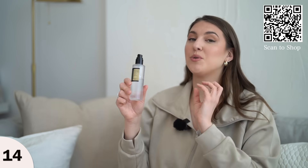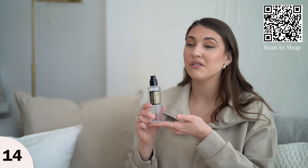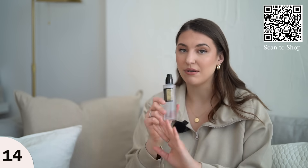I've talked about this on pretty much every single video of mine. I absolutely love it. It's pretty affordable for the quality — in my opinion it feels like a designer luxury serum, but it's under twenty dollars. I use it day and night.